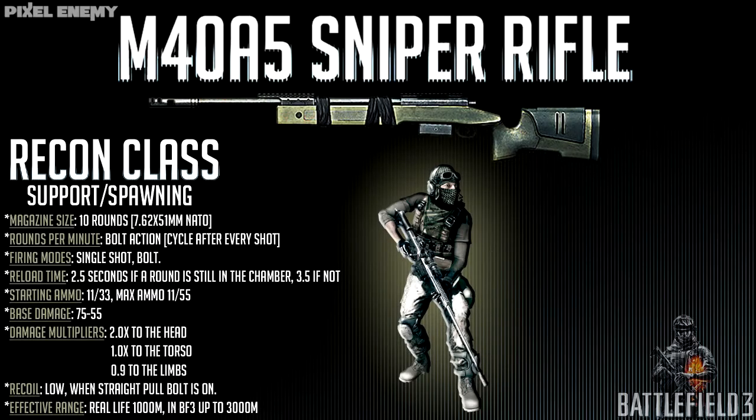The M40A5 sniper rifle is a very specific gun. You have to use it in a certain way or it's just not going to be as effective as it should be on the battlefield. Here are some statistics of the rifle.